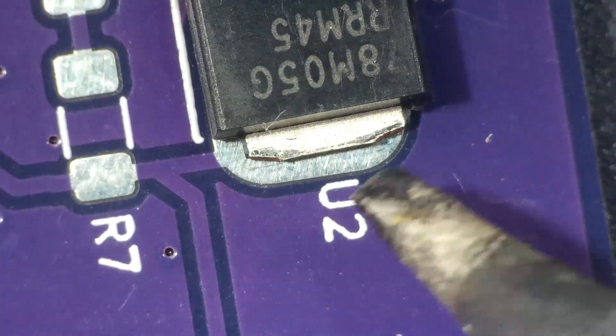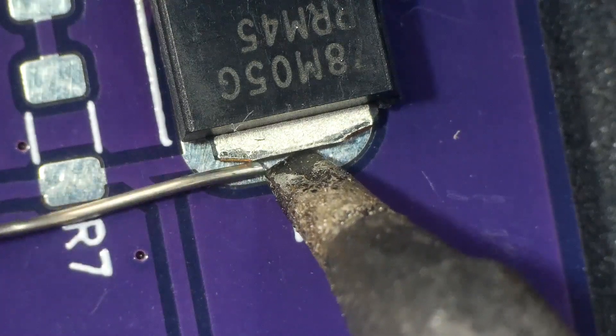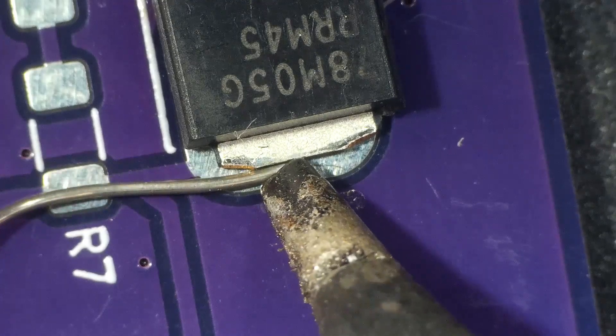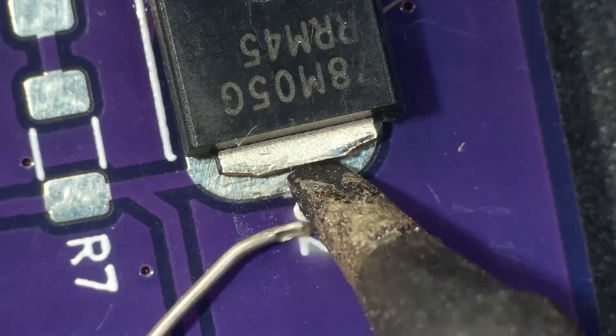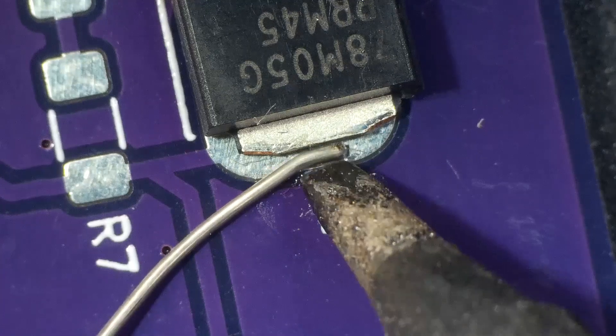I end up changing tips because I realized this is not going to work. You can see my tip is touching the solder and it barely melts a dent in it — I'm almost pushing a dent into that solder wire. That's when I finally realized I need a new tip.